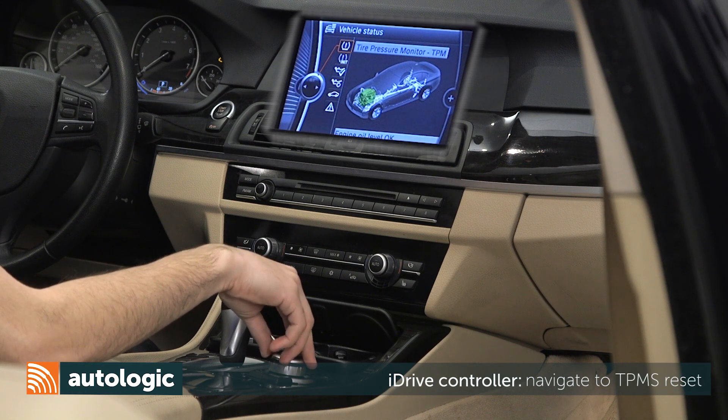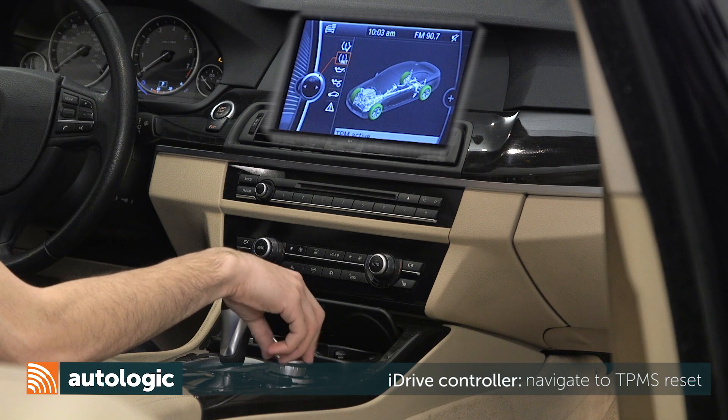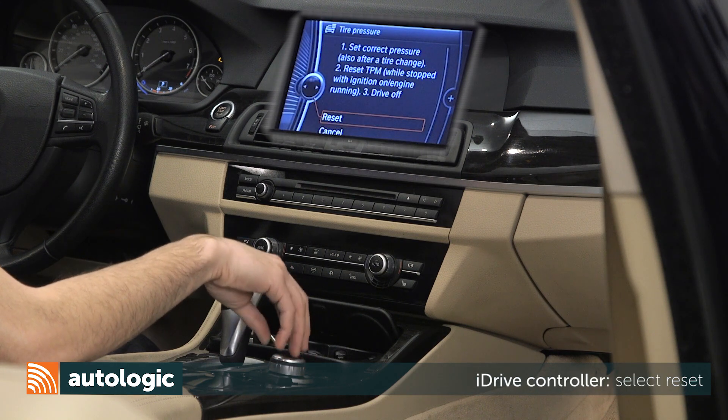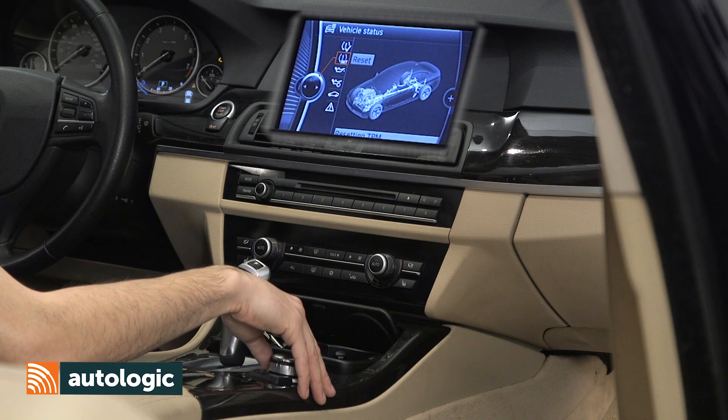Wheels with good pressure readings will be displayed in green. If not green, a reset or repair is required. To reset, navigate and select Reset. Confirm Reset on the following screen, or select Cancel.